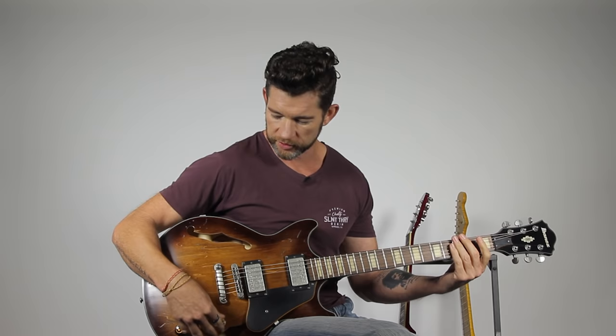With the electric guitar it's very responsive — you can crank the distortion up, which is what I've got at the moment. There's a bit of crunch going on there. If I go for a clean sound, it's got a different sound altogether.